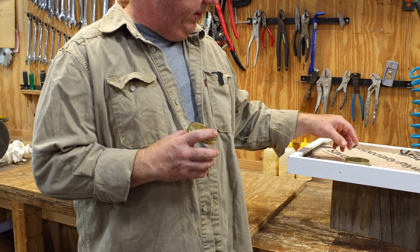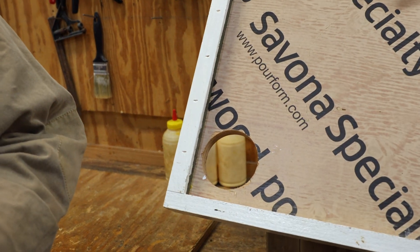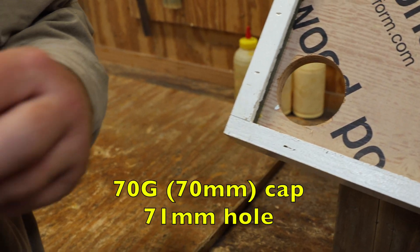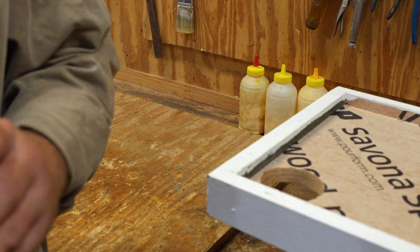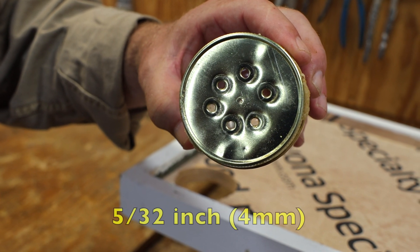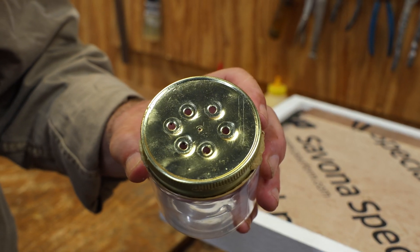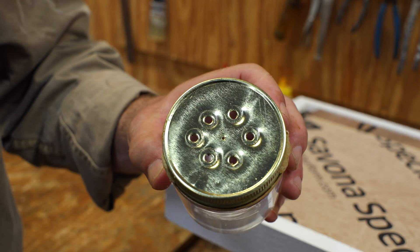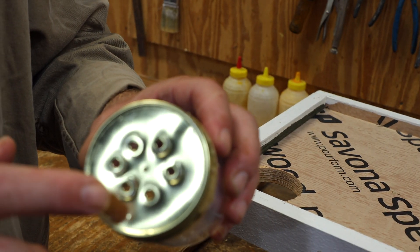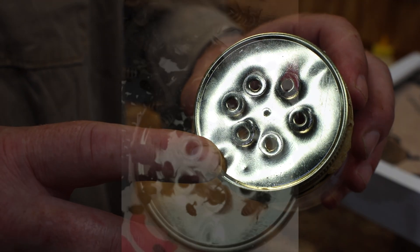Essentially what we did was drill the hole in the solid bottom board, then took a cap and drilled holes in the cap. We used a 5/32" drill bit and put six holes in the cap, and it seemed to work just fine. I'm still tinkering around with the configuration, but I find that the size of the holes is adequate to trap the small hive beetle.